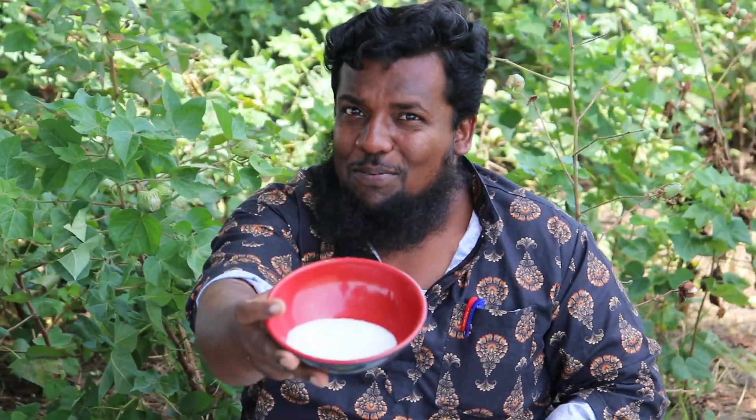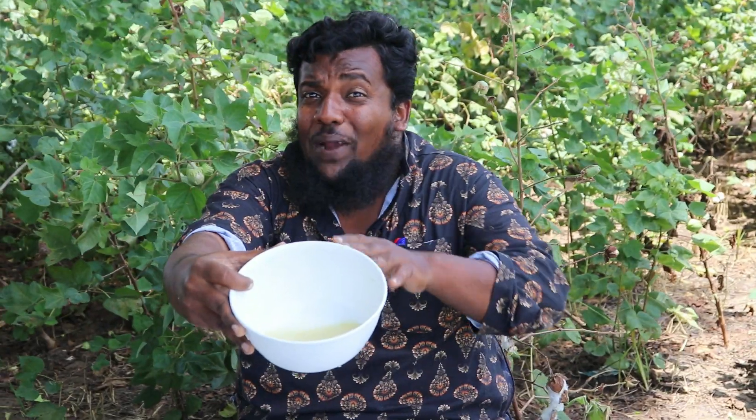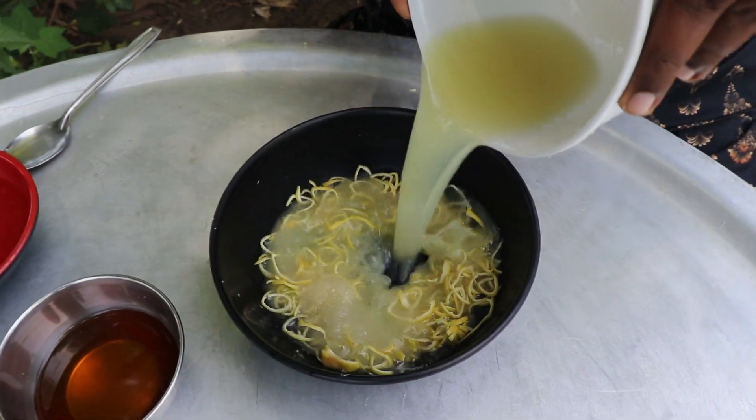Add vinegar from the table, cream and honey. Give another 10 tablespoons. We will also add a little corn flour.